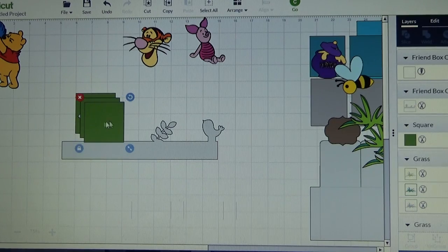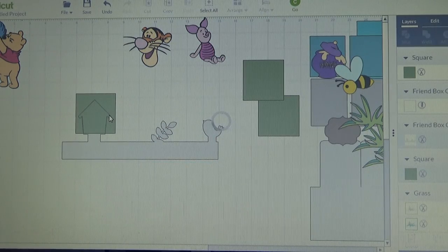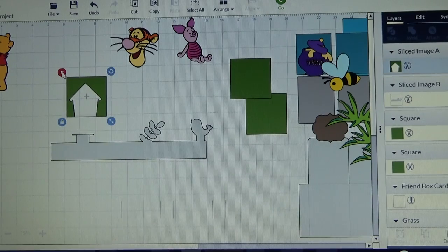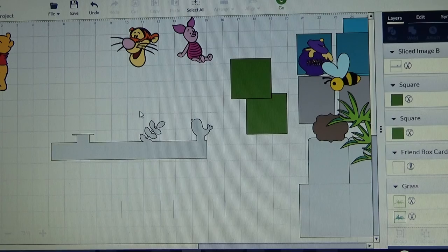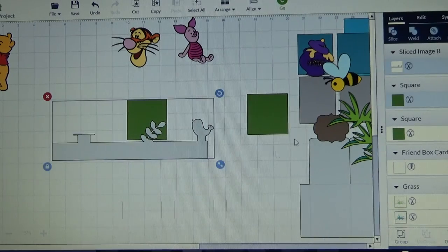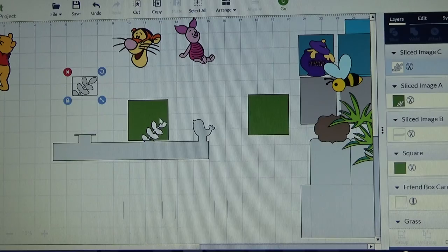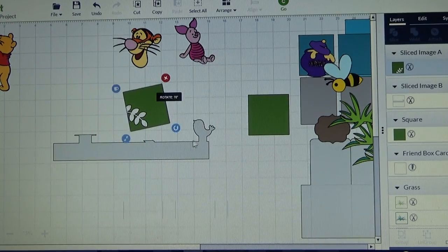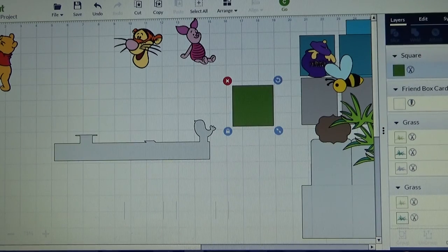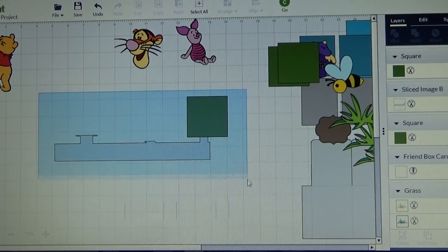I forgot to duplicate my square. Now I am going to slice. I have got that sliced. Now I want to slice the leaf off - slice. Now I need to slice off the little birdie. I deleted that and didn't mean to. Let me put him there and slice him off - and slice.